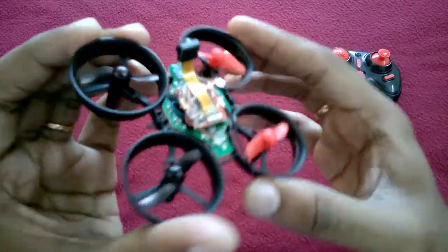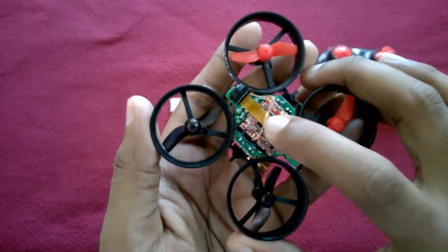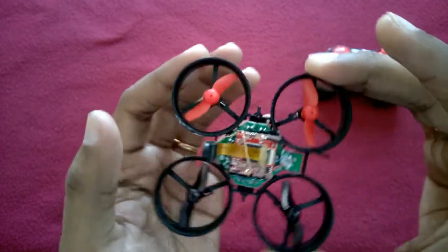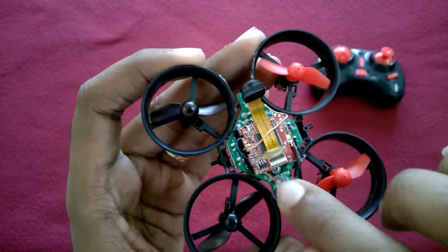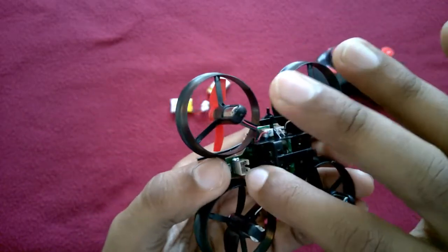This is my prototype — I have experimented on this drone. This is the WiFi camera board. This is a 0.3 megapixel WiFi camera, the E-Sheen E050 WiFi camera. What I have done is taken this WiFi camera's negative and positive port — that is blue and red — and directly connected it to the battery port of this drone.